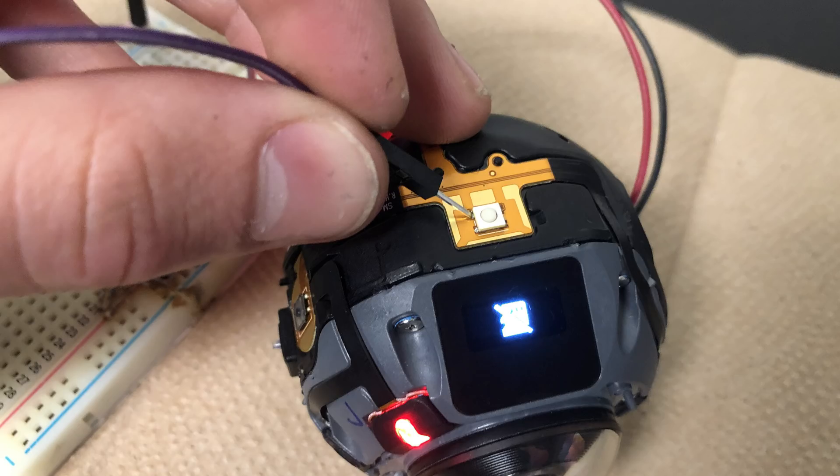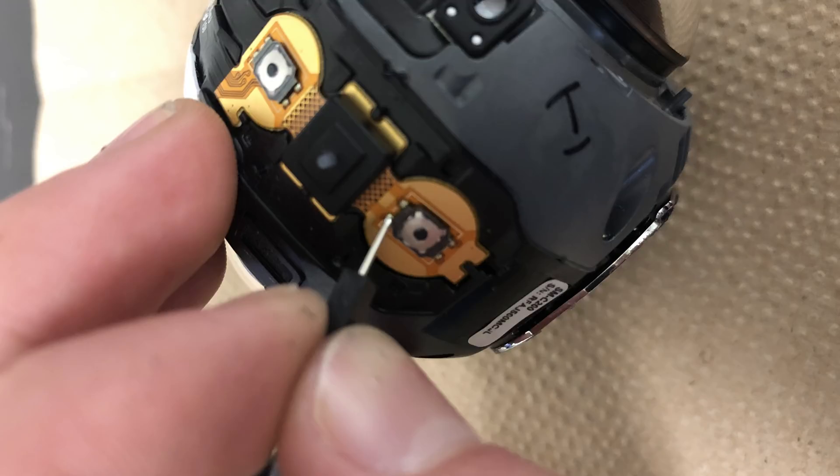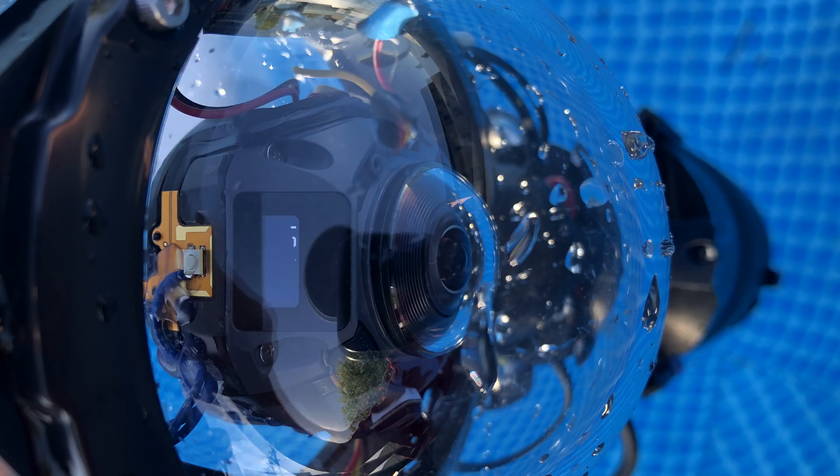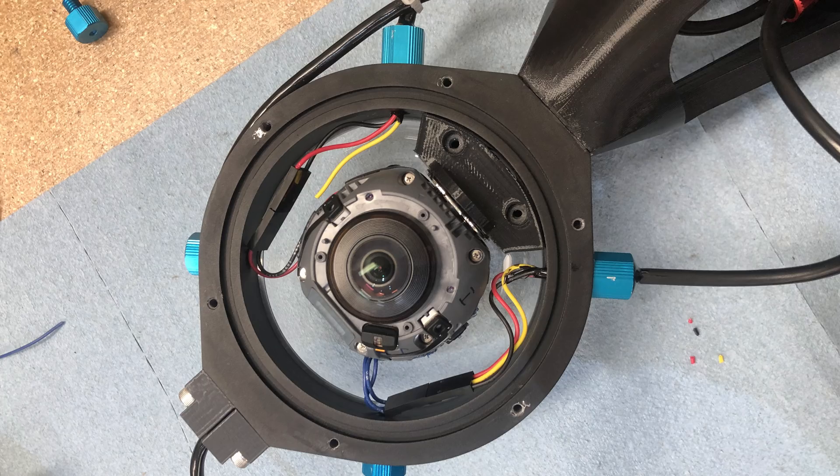Next up, the camera control. The Gear 360 doesn't natively support any sort of DIY remotes, so what I had to do was actually solder wires to each of the individual buttons on the camera. This then allowed me to connect the wires to an Arduino, which would in turn simulate button presses. Although this is not an optimal solution and takes a very long time to complete, it did work perfectly for our purposes. This indirect camera control now allowed me to turn the camera on and start recording without needing to open up the housing, which was extremely helpful as you don't want to be opening up sensitive electronics out at sea.